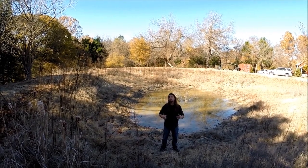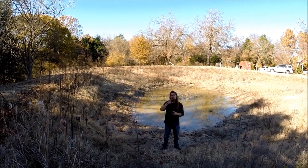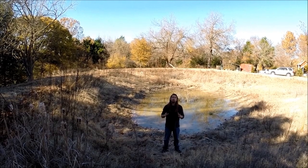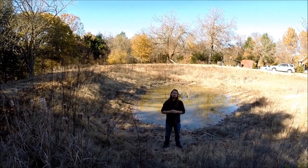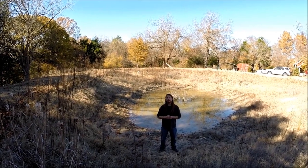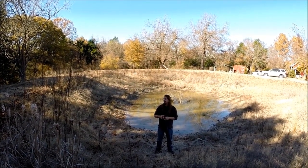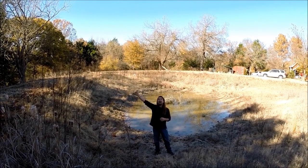I'm in this pond right now and we're in Bonham, Texas, which is kind of northeast Texas, on an up-and-coming permaculture self-reliant and producing farm. One of the issues that the client ran into is that this pond is never full. As I come out here and take a look at it, it was put in to harvest water from a creek that is behind the pond.